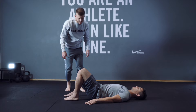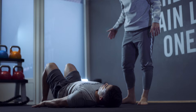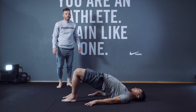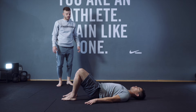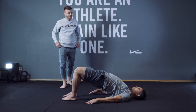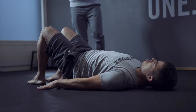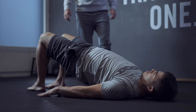Let's do lying hip raise, Shina. Let's go up and down — close your knee, up and down. You're going to work your hamstring, your low back, and your gluteus as well. 1, 2. That's great. 3, 4, 5, 6, 7, 8, 9, 10, 11, 12, 13, 14. Last one — and 15. Great job, Shina. Let's stand up slowly.